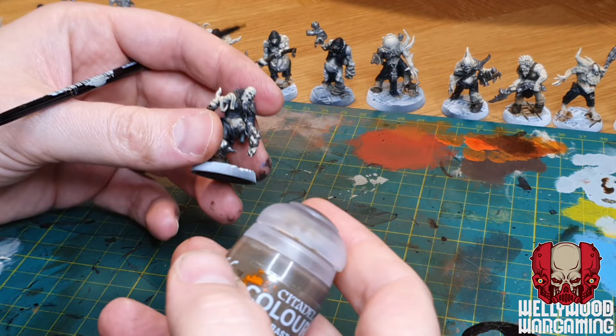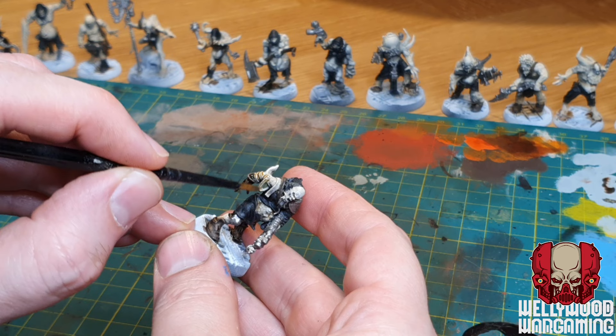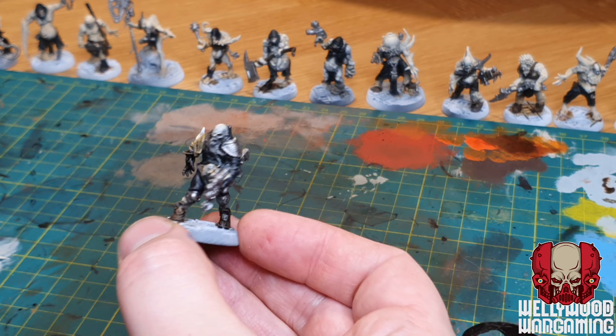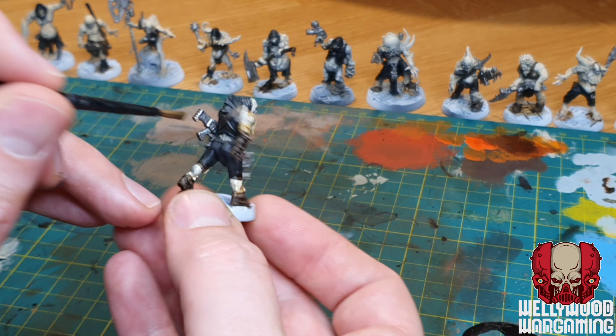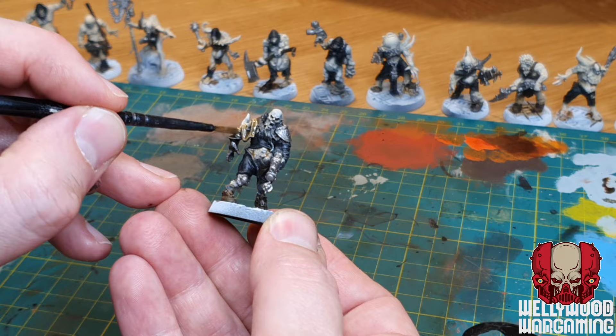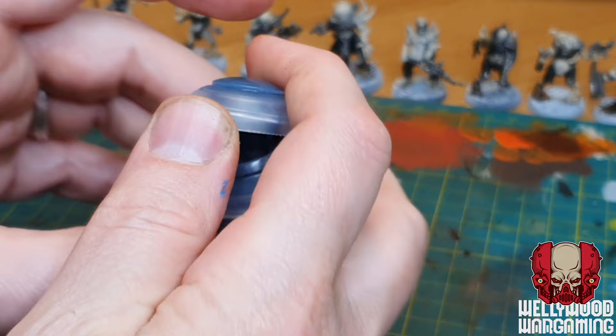We're then going to come back in with a little bit of Skeleton Horde, just for the wraps and bandages. Skeleton Horde is actually really similar to the Seraphim Sepia we used earlier - maybe not quite as yellow, a bit more brown, but pretty close. This is going over the top of that Seraphim Sepia layer on the wraps, just to go a little bit further, darkening them down and making those wraps look even more disgusting - full of grime, filth, pus and whatever else is on these guys. Any skulls get this treatment too.